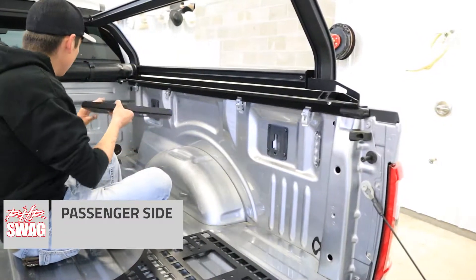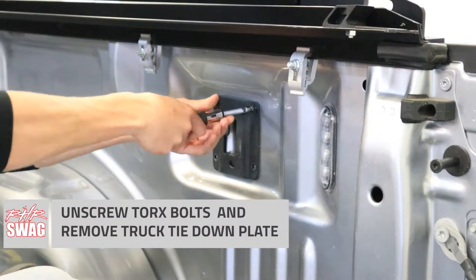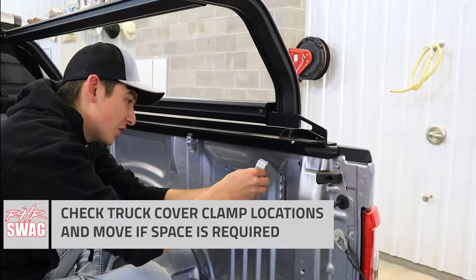Moving on to the passenger side. Install just like the driver side — removing our truck bed tie-down plate, removing our Torx hardware, and installing our Pudko MOLLE panel bracket directly underneath our tie-down plate.